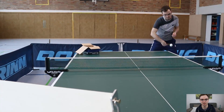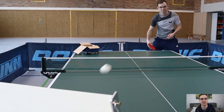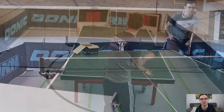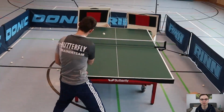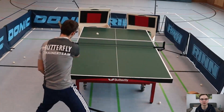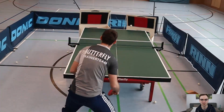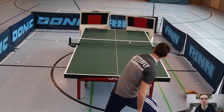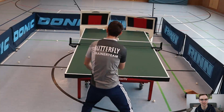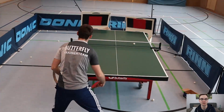We can play forehand counters, backhand counters, forehand topspin, backhand topspin. Combinations of strokes can be trained. Backhand flip and forehand flip are also possible. Small and large footwork can be trained with various ball paths. We can warm up at the Returnboard, play small exercises, and also complete a technique training session.